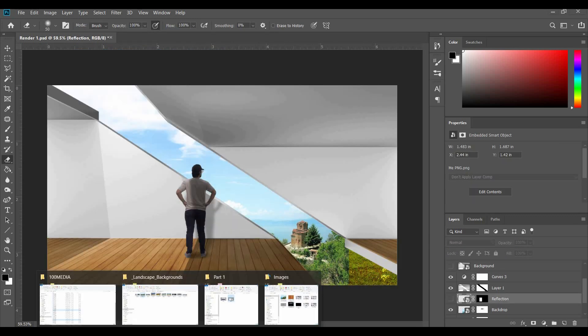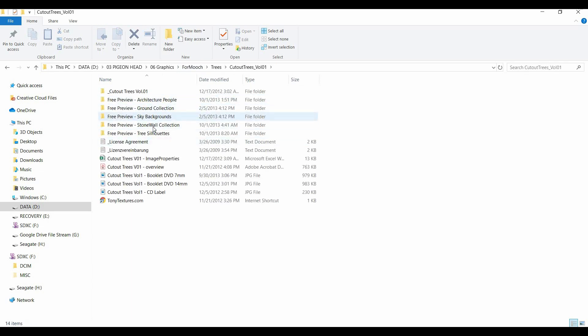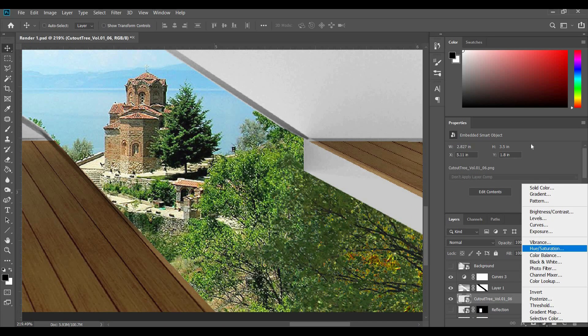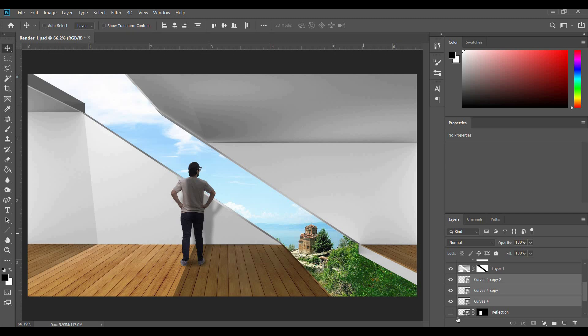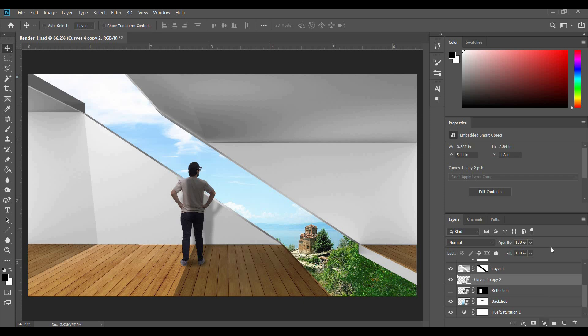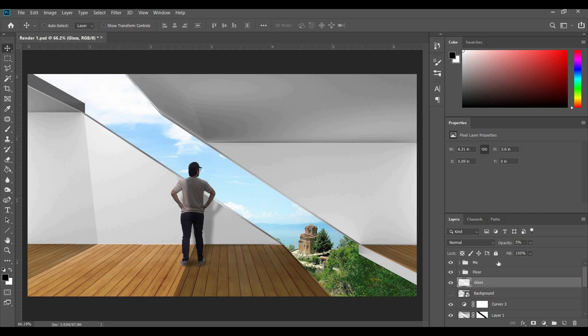Next I'm going to cover up this area using some trees. The resource links are in the description. We make the new tree match the existing one with a saturation adjustment layer, and add a curves adjustment layer. I copy that same tree a few times, right-click to convert all three into a smart object, and apply a hue and saturation adjustment layer with the slider brought down a little, making sure it's clipped. Then I go back to the glass layer and switch it to 20.